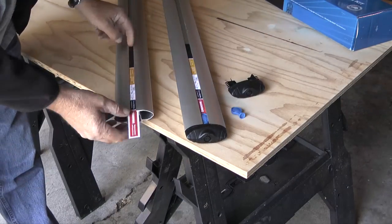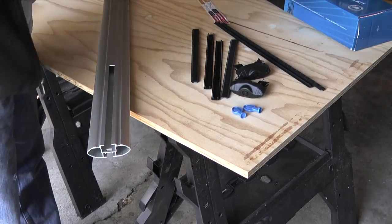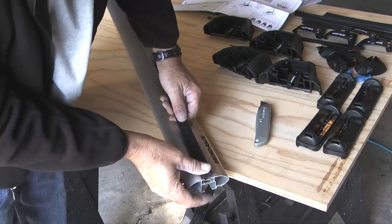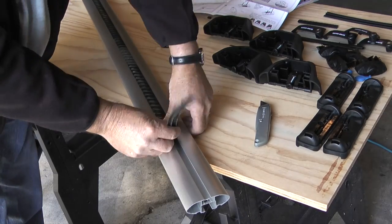I'll remove the end caps from the crossbars, then shake the crossbars to remove the measurement strips and the rubber buffer strips. Then I'll push the buffer strips into the crossbars and cut the strips to where they're even with the edge of each crossbar.